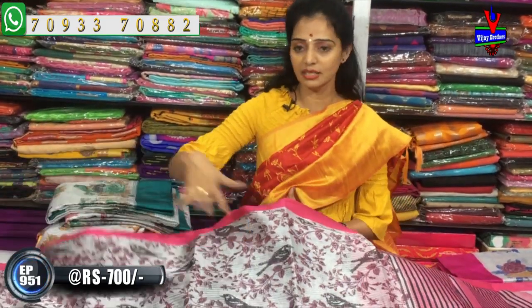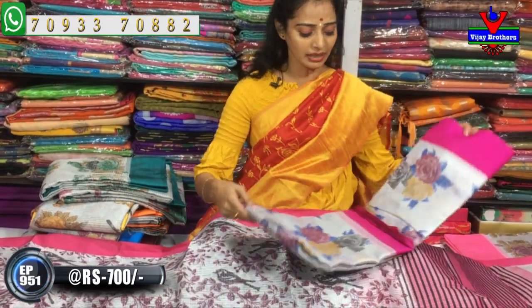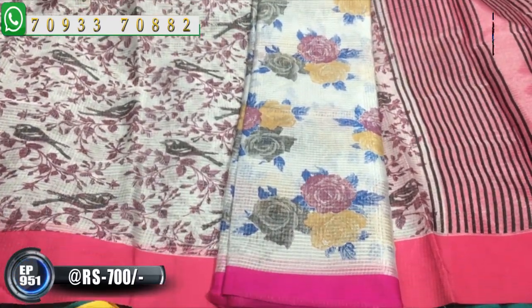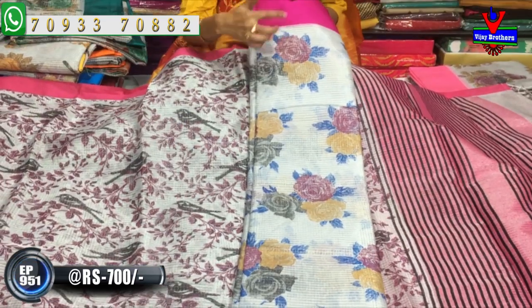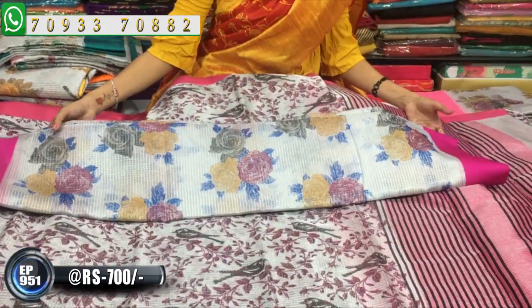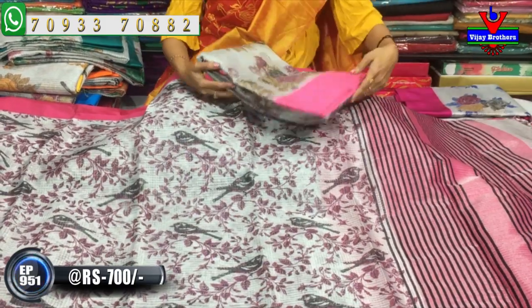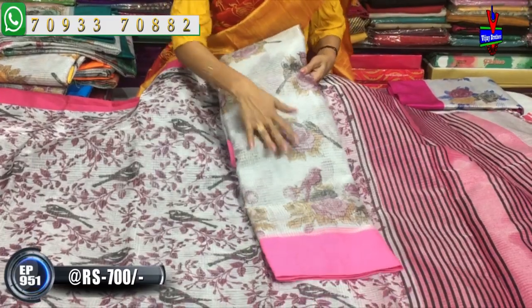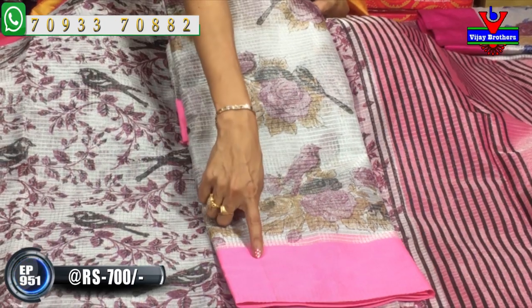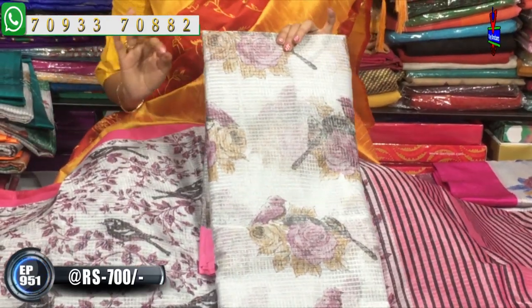These are all the designs. We have a design color border. This saree has three color flowers, rose flowers, and bunches. The borders have one side small size and one side big border. The background is silver color. Let's look at the rose bunches design — three flowers in a standing position. The color combination is a light baby pink, and this design is unique. We have this for only 700 rupees.